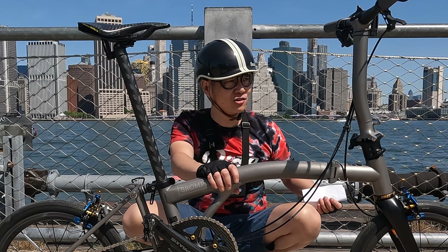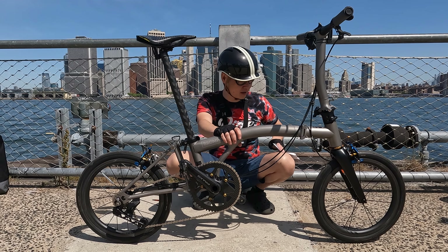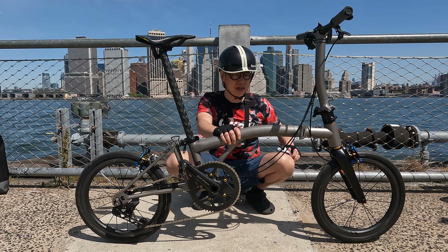Moving down, we've got the Chris King Inset 7 two-tone headset. These look great — whenever you're looking at the bike your eyes go straight to it, so as far as looks this is probably the best upgrade. It also includes the Thai Parts Workshop headset adapter, which you need to install these.